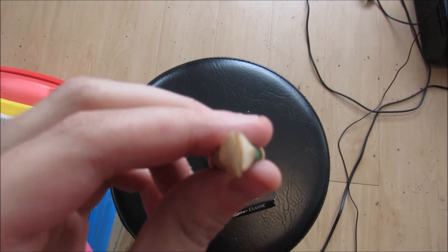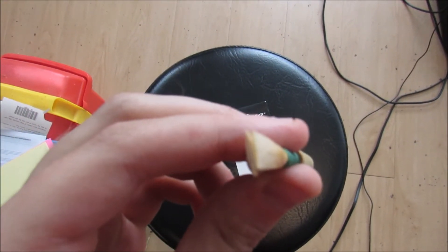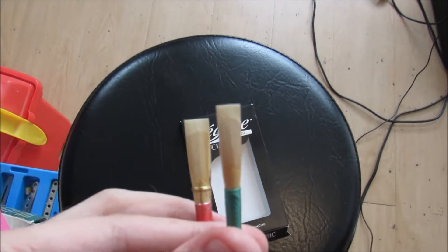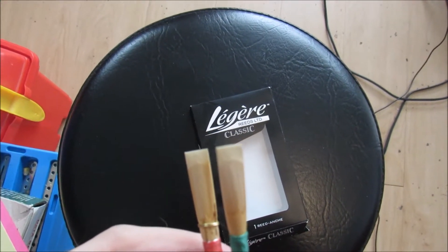The one on the left is for the English horn, the one on the right is for the normal oboe. You can see the English horn reed is a little bit bigger. And another thing about the oboe reeds — because of this, they both have the same shape. You can tell they're pretty much the same shape.